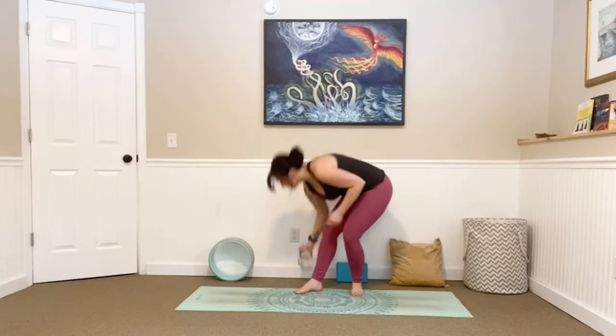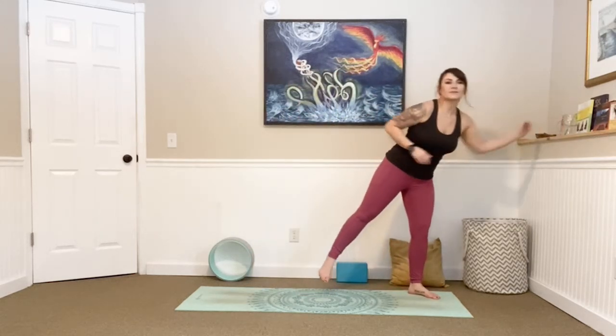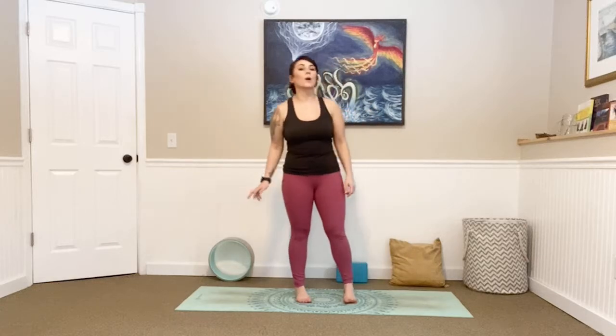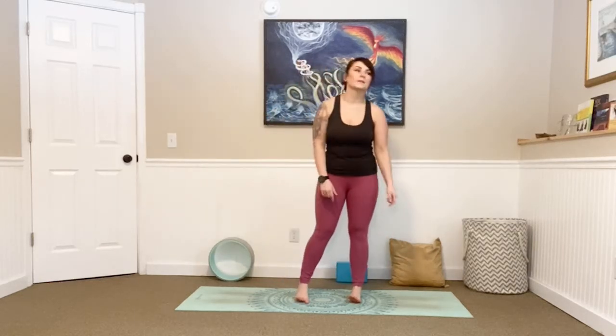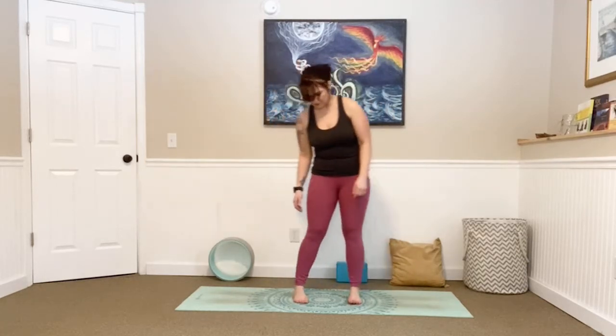If you need to take a sip of your water before we jump right in and get your heart rate up, go ahead and do that. Just come to the center of your mat. Get your feet about hip distance apart and just begin finding a slight sway back and forth, waking up the bottoms of our feet. Feel the body weight moving through all four corners. And then just focus on taking one big breath in and out.